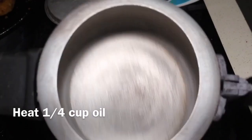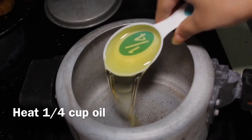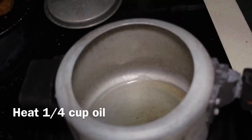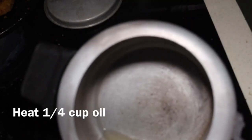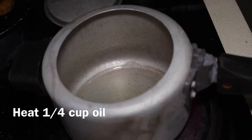Heat one-quarter cup oil in a pressure cooker. There should be no whistle and no rubber band on the cooker.